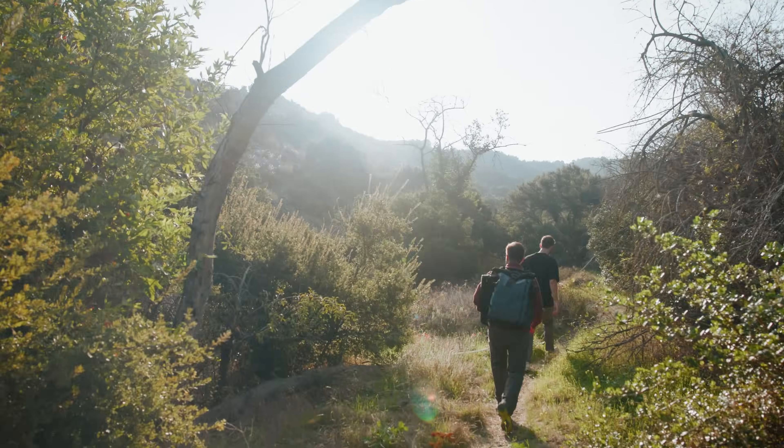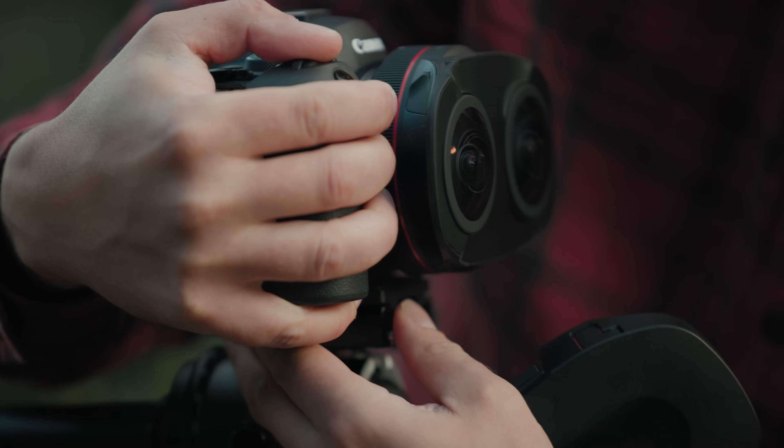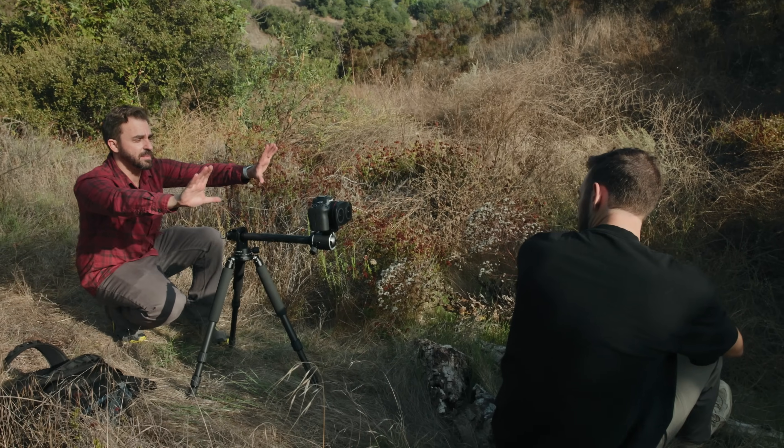Back in 2021, Canon introduced the EOS VR system, featuring the game-changing RF 5.2mm f2.8L dual fisheye lens. And I told you that this lens was going to set the bar for 180 VR filmmakers, and I was right. It became an essential item in my kit. With a simple lens swap, I was able to turn my EOS R5 and R5C cameras into professional 180-degree 8K VR cameras. It was a pivotal moment for the art form and welcomed in a ton of new creative minds eager to craft immersive experiences.